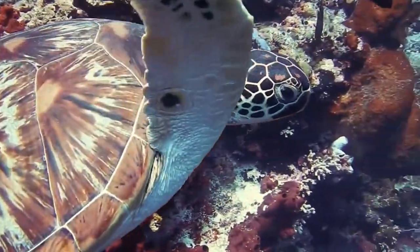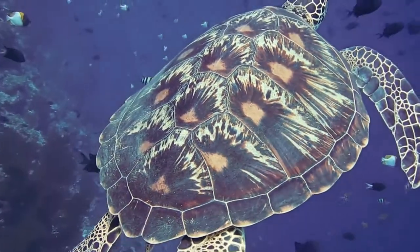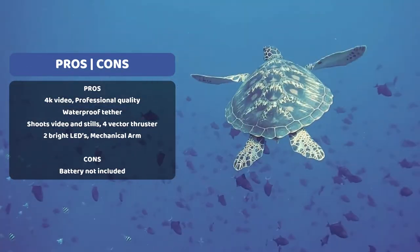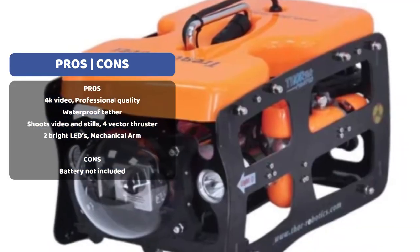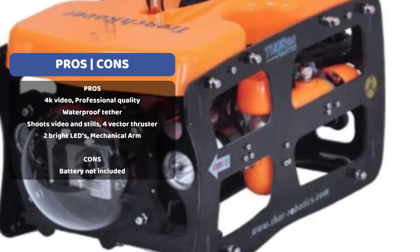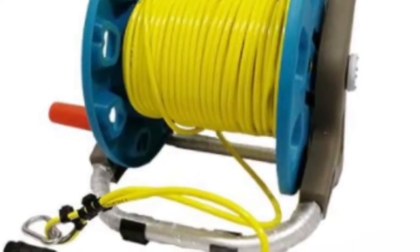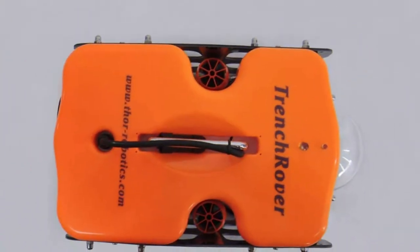It has a wide range of applications and is a popular choice with universities and other professional marine-based industries. It can be used to depths of 30 meters and features a 30-meter cable. It features four thrusters as well as two high-lumen LED spotlights, so it's easy to navigate and see in murky underwater conditions. It shoots 4K UHD video as well as taking still photos, and can both stream and record underwater action. It also boasts a 16 gigabyte SD card.